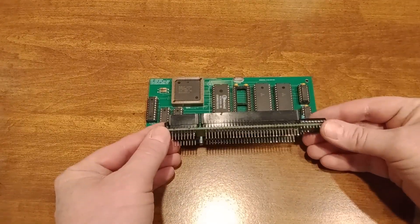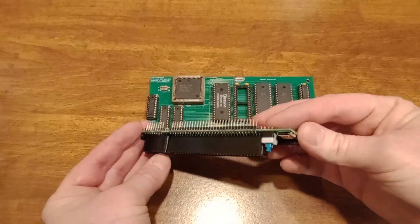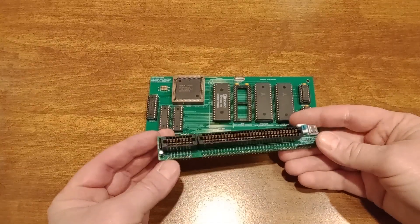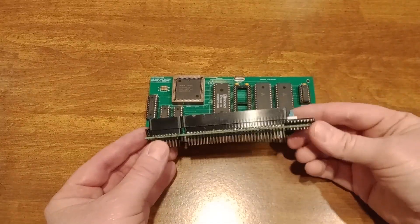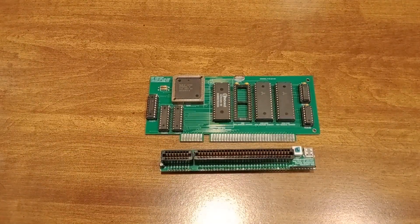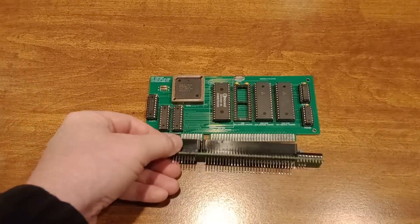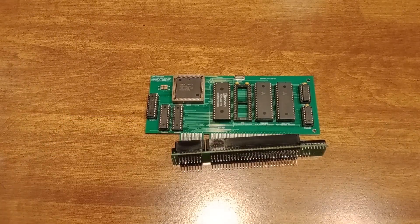The breadboard adapter has a power switch and USB-C, with some resistors and resistor arrays for pull-ups. Not everything is pulled up on this — for example, if you were to use this with my 8088 card right now, the chip selects are not pulled up, so you'd also have to decode for them. It gets complicated, but the main purpose was to have a breadboard-capable 8088 motherboard.